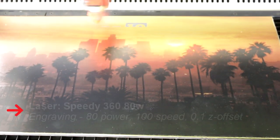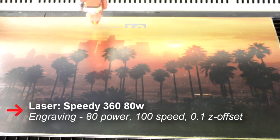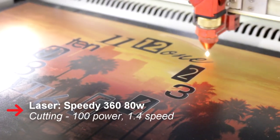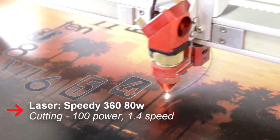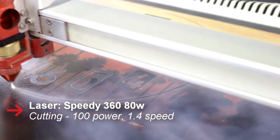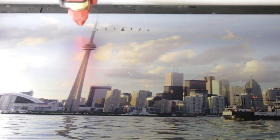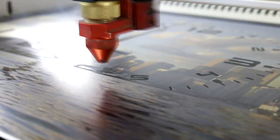After the print, we place the material in the laser machine. When UV printing the clocks, we did not use a white base. Therefore, the colors are more see-through on the material.